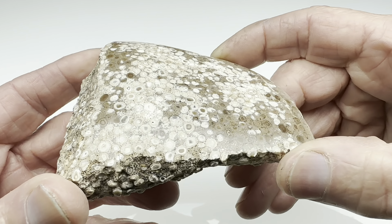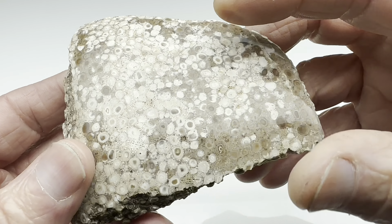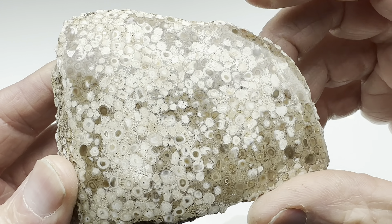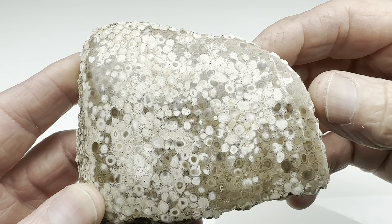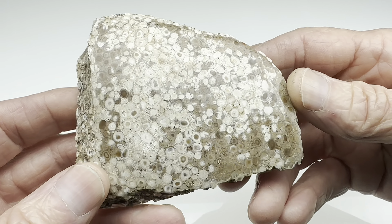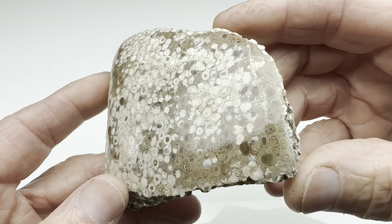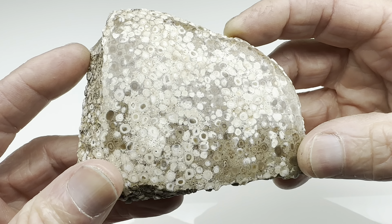Well that was sort of interesting. I still don't know what kind of rock this is, but at least the microscope showed us some interesting detail and a little bit of beauty in this rock. I like to think that all rocks have beauty — you just have to look for it. Thank you so much for watching, I hope you enjoyed it. Please check my other videos for more like this. Thanks again.